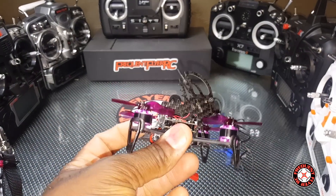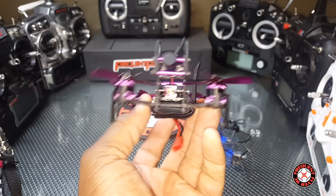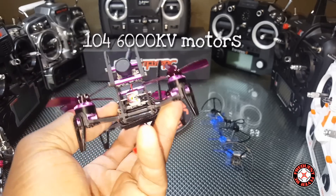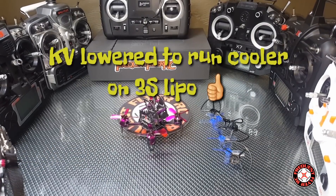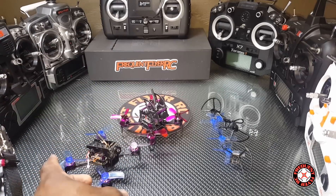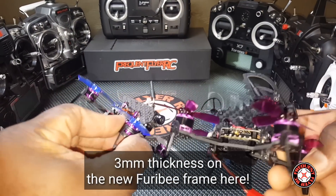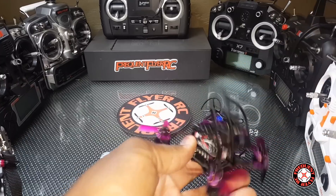Here's the quad. This thing looks like a cross between the Lizard and the Q95. It has the purple motors, but these motors are 1105 motors, I think. Comparing it to the Q95 from Awesome — slight resemblance. The legs are the same, same color scheme. The camera is a little more protected on this one.